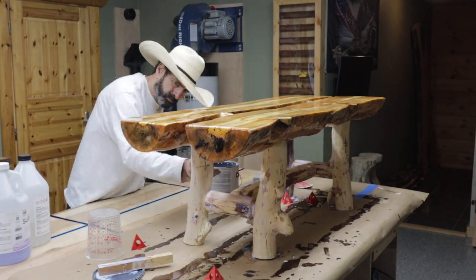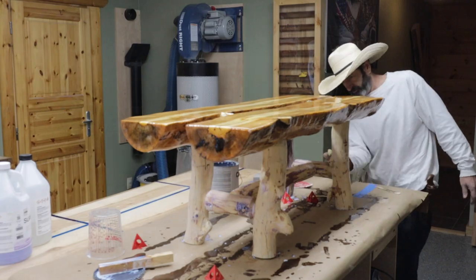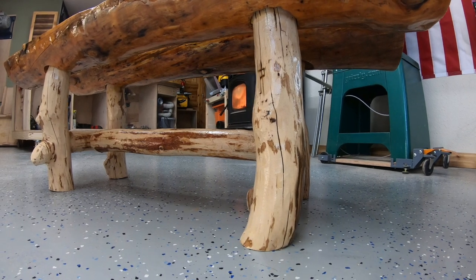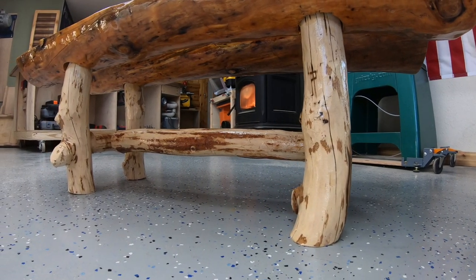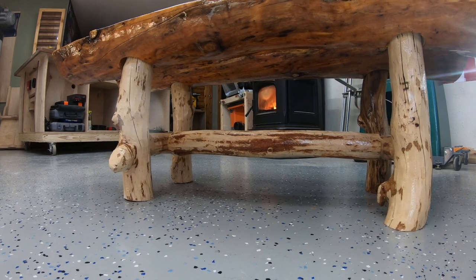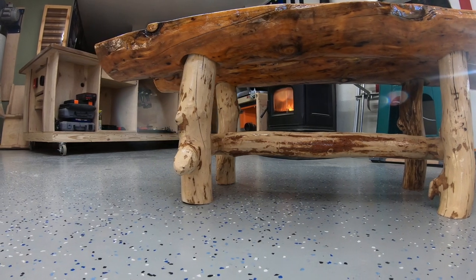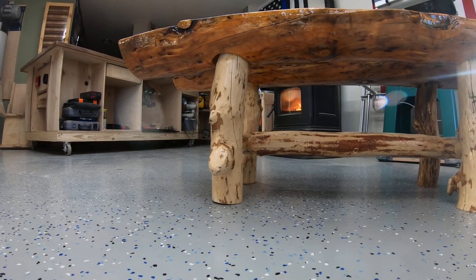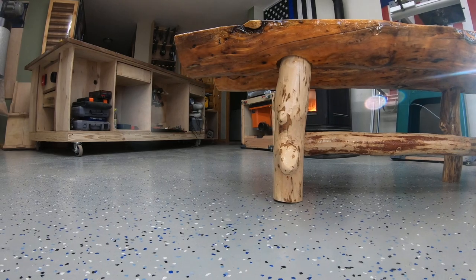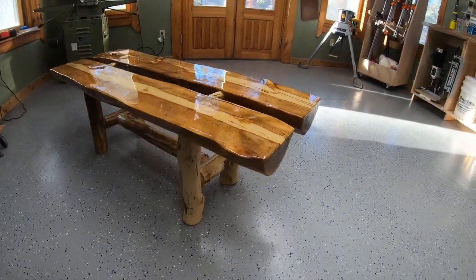Then I take polyurethane — this is a water-based polyurethane, I'll list it in the description. I believe it's Varathane water-based polyurethane. And there's the final product. I put five coats of polyurethane on the legs and then I epoxied the top with Super Clear epoxy. And that's what it looks like — kind of just a rustic piece of furniture. You can see my wood-fired stove going in the background; it's getting cold up here in the mountains. Pretty unique though. I kind of liked leaving the logs as rough as I could. And there it is — that's the finished product.